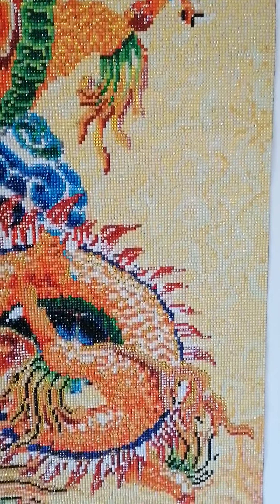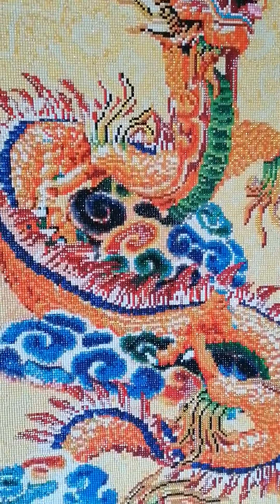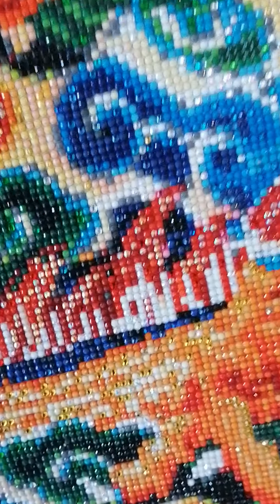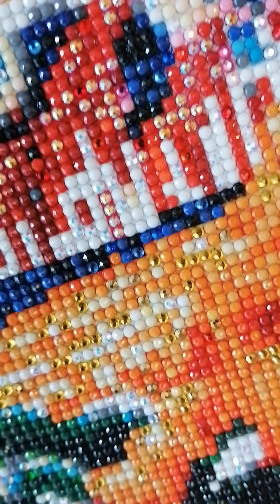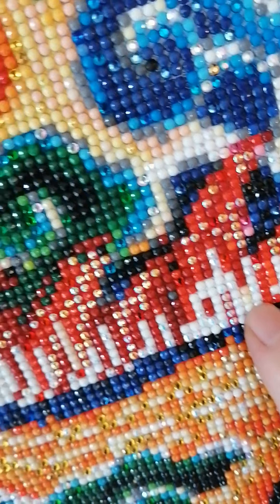As you can see I already put it up on the wall with some poster putty, because if I would have to frame every diamond painting I make it would cost me a lot of money, so I just hang them up that way. I will give you some closer views.